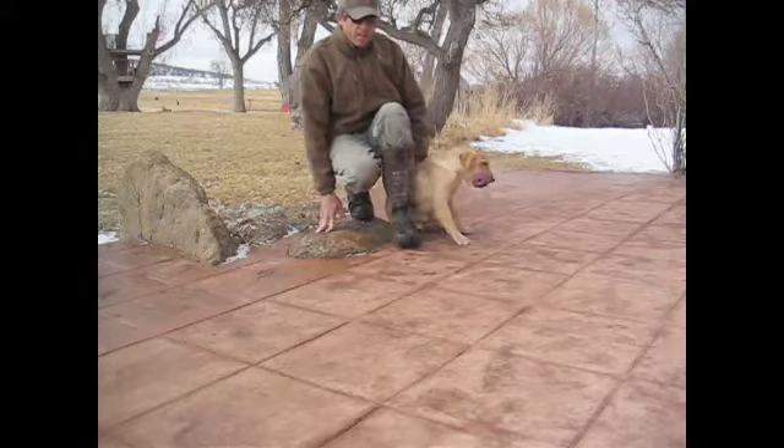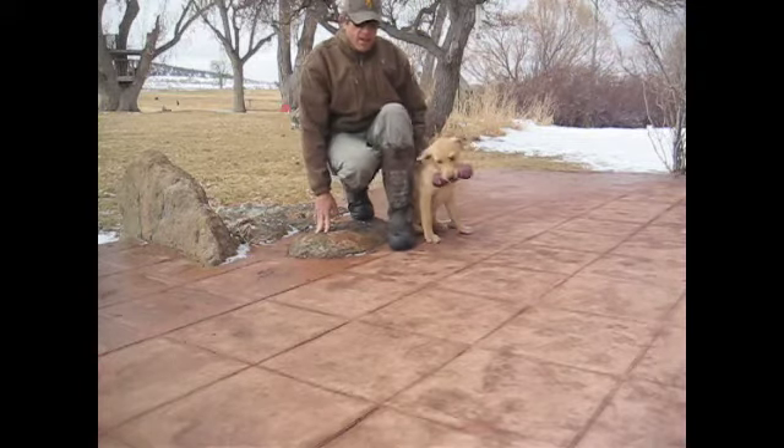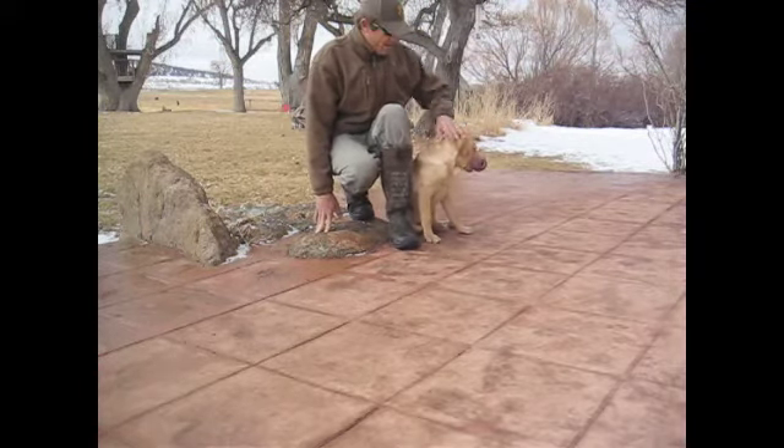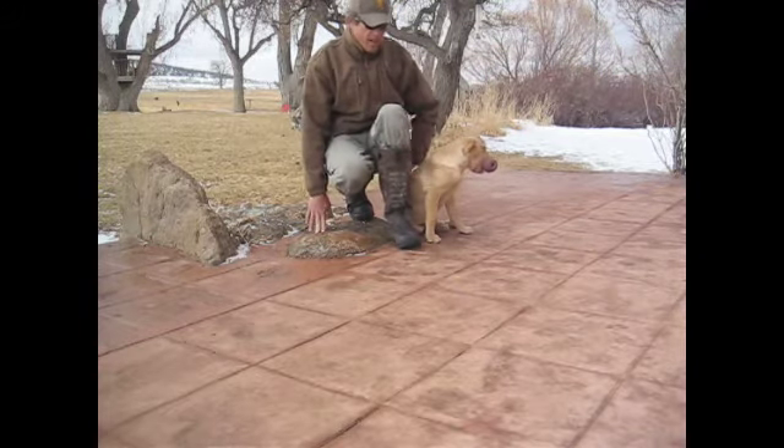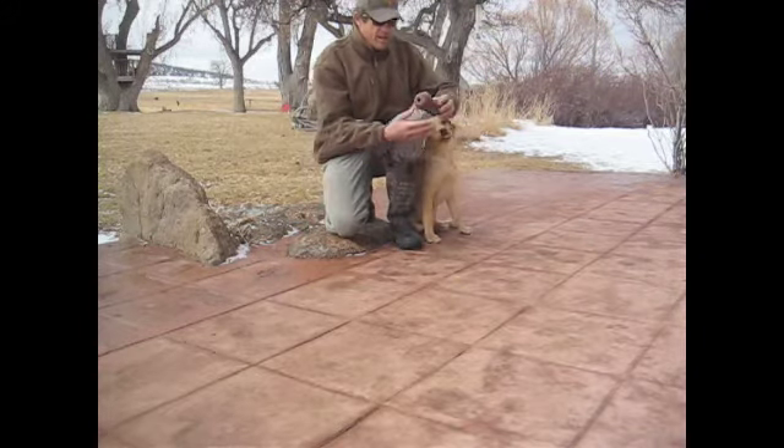It's tempting to go right for the object to retrieve from the head, but this will really help you on the hold-at command if you just give them praise to the body instead of reaching for the head, and then you can get the delivery very gently.